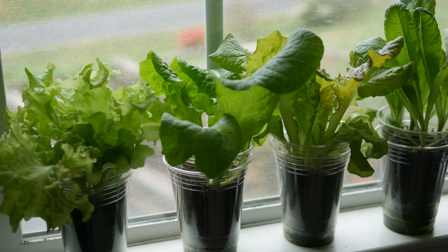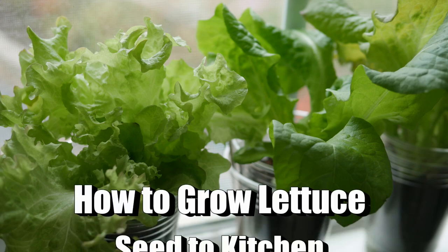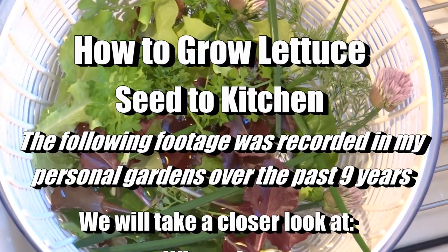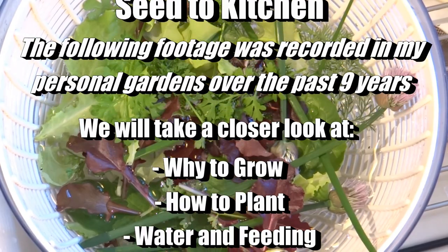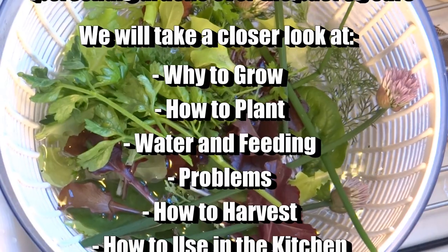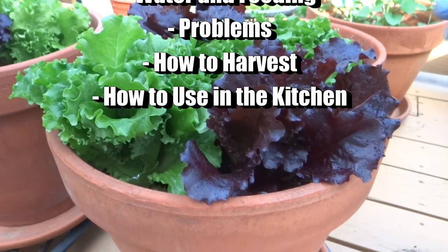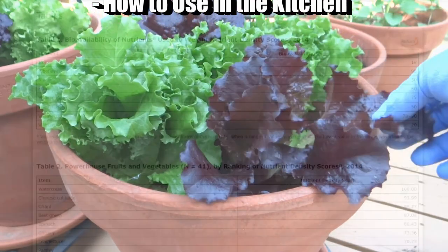Today I want to concentrate on how you can get it growing outdoors wherever you live. I have grown it in sunny Florida and also here in the western North Carolina mountains. All of this video footage was recorded from my personal gardens over the past eight years. We'll take a closer look at why you may want to grow this, how to plant it, picking out your seed and varieties, problems, watering, feeding, harvesting, and ways to use it in your kitchen.